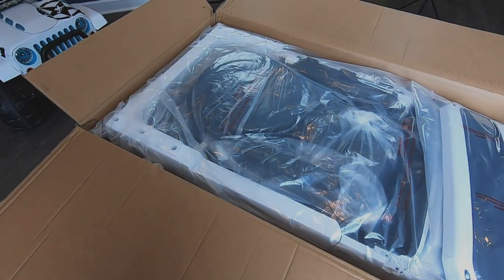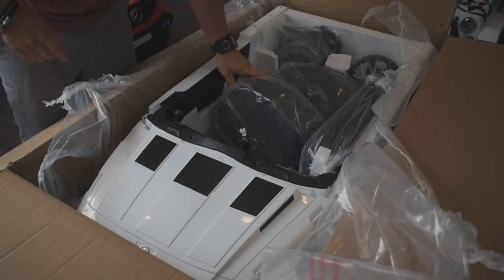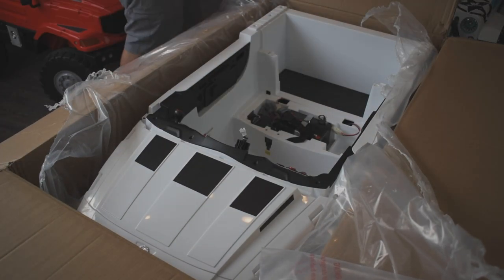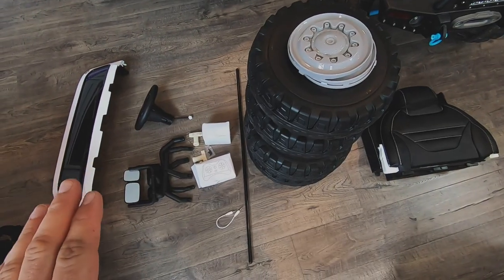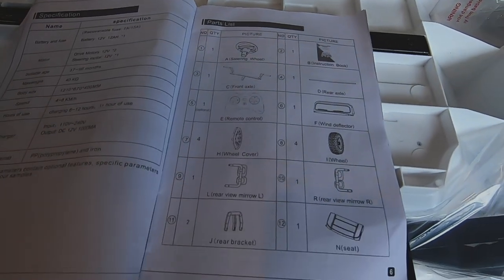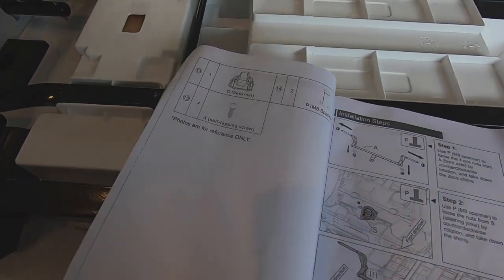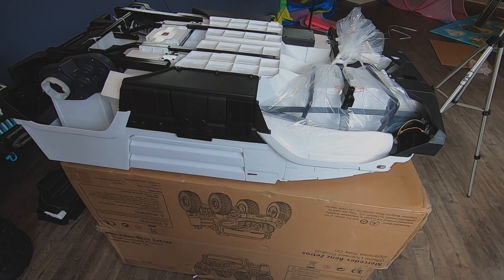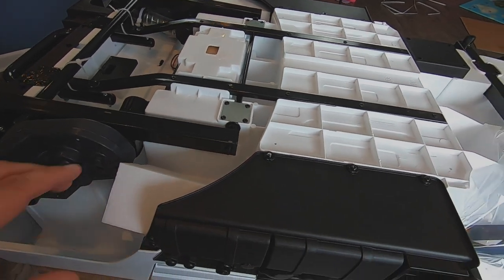The first thing we're going to do is empty out the contents of this box. Once you have everything removed, go along with the instruction manual and see all the parts listed to make sure that you have all the necessary parts to put it together. We're going to start by laying it upside down on top of the box — that's a comfortable way to work on it.